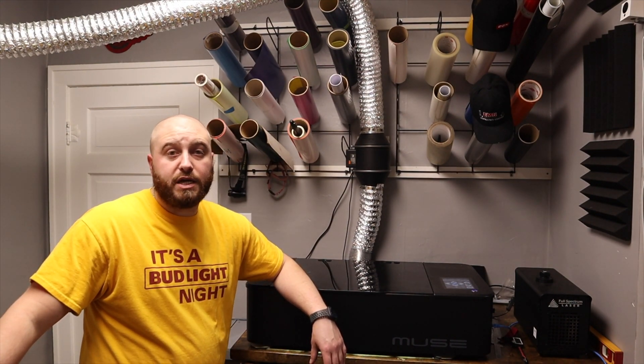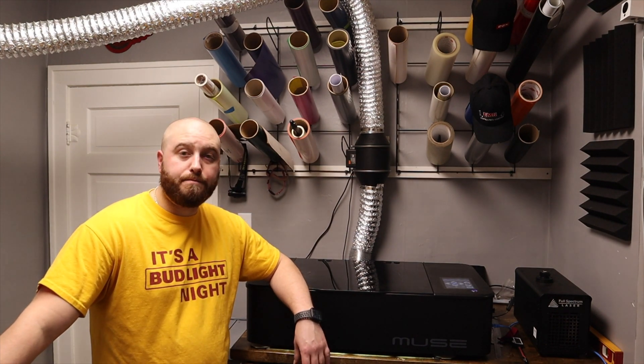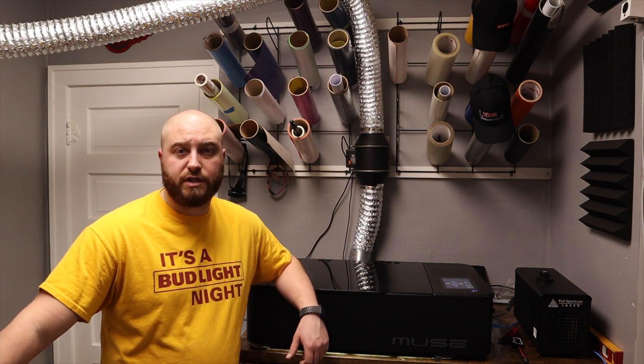This is just going to be a short, quick update. I am going to shoot a couple more videos tonight — one being about the whole Black Friday deal that I got, in my opinion, gypped out of. But that's going to be the next video that you see.